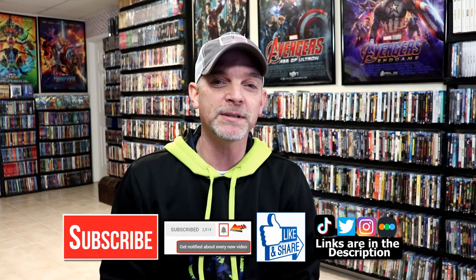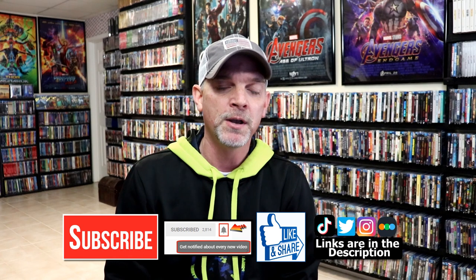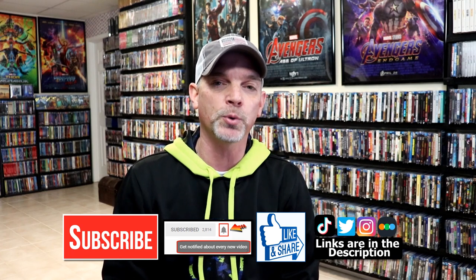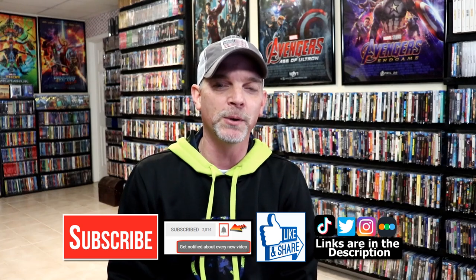If you like what you saw here today, please give it a thumbs up and share the video. If you haven't subscribed to my channel, I'd really appreciate it if you would subscribe. If you do subscribe, please remember to hit that notification bell so that you can be notified every time I upload a new video. If you haven't found me on my social media accounts, I'm on Instagram, TikTok, and on Twitter. And if you'd like to find out what I've been watching, you can find me over on Letterboxd. I do have links below. But thanks again for watching and we will see you next time.